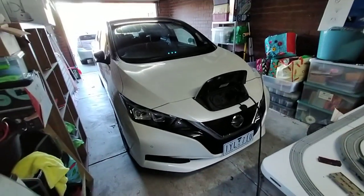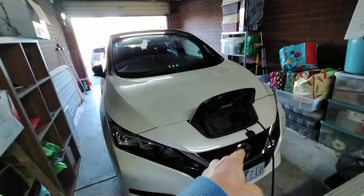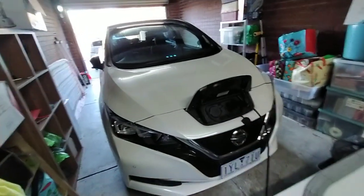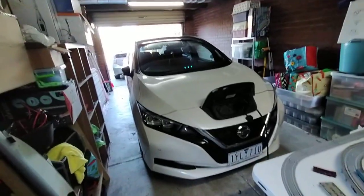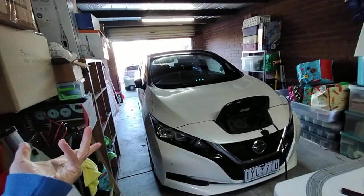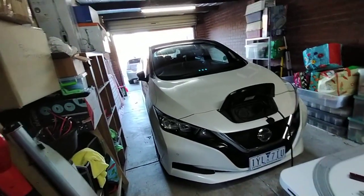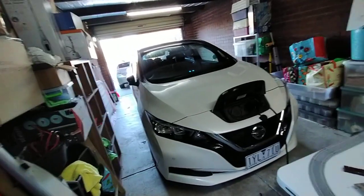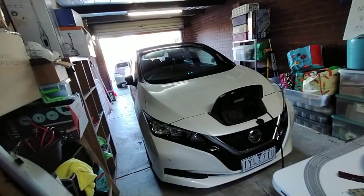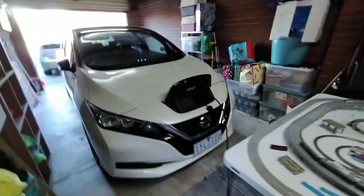Hello, welcome to this episode of the Tim and Boff Borg Show. I want to do a video about how to charge an EV because there's a common misconception out there that EVs can only be charged at public EV charging stations and that they can't be charged at home. I know people who don't realize that you can charge them off a power plug, so in this video I'm going to demonstrate how you can do that.